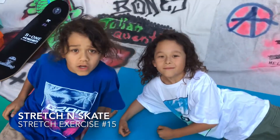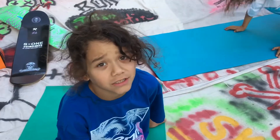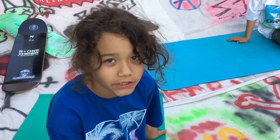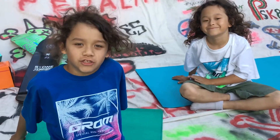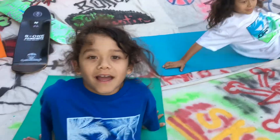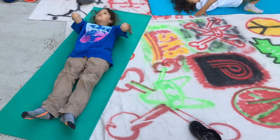Hi, welcome back to another Stretch and Skate with Kelly Camp's OB! Today's exercise is called the bridge. It's good for your back. It's a great stretch exercise. And this is how it goes — basically lay flat like this, bring your hands like this.